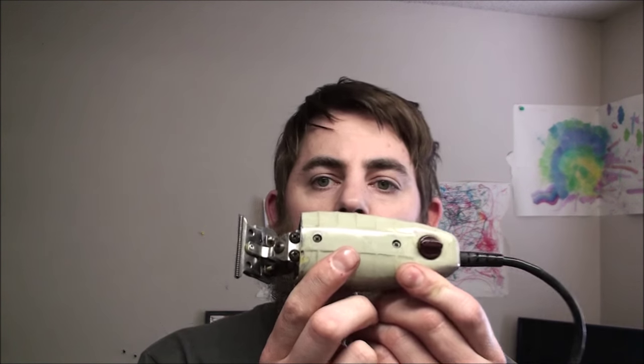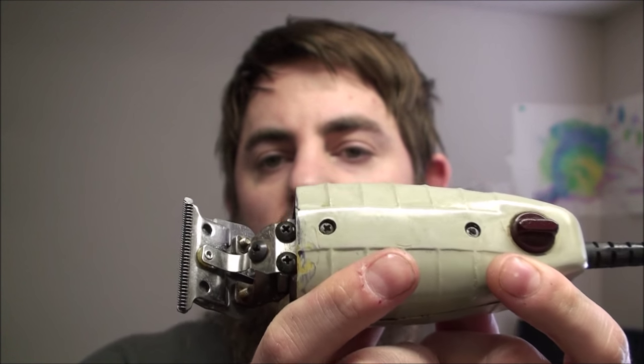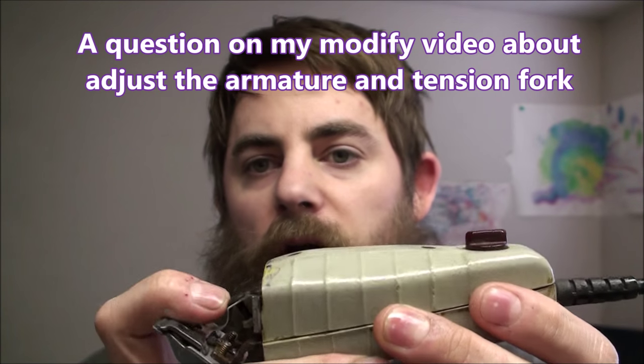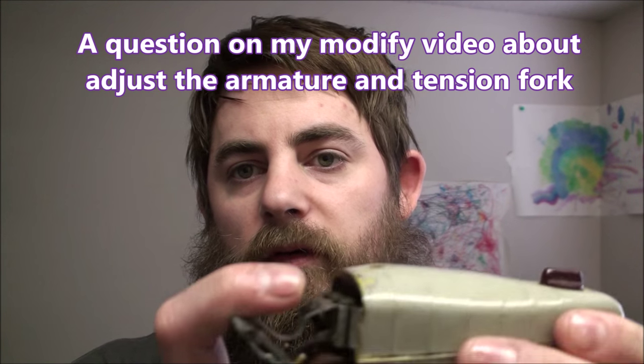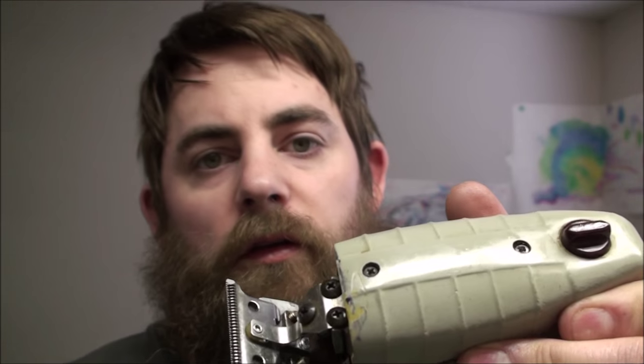Hello, this is Nick George with Cloud's Diamond Sharpening, just to show you an NSG modified. There's a question on this video about adjusting the arm, the tension spring, or the fork — whatever you want to call it — and then the armature from the distance from the field, so we'll just try to do this.